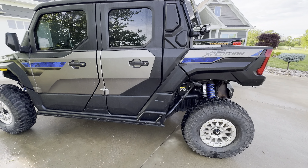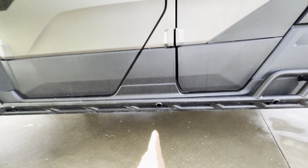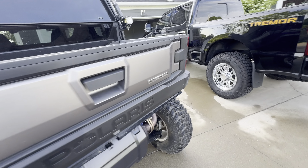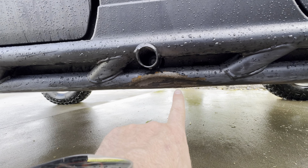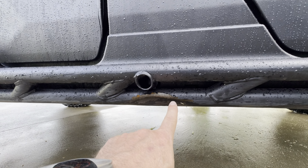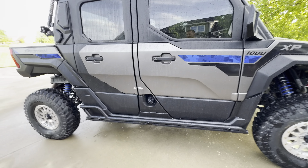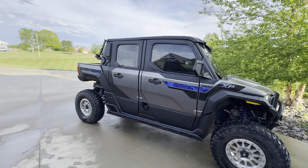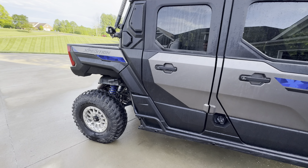I would highly recommend getting rock sliders. These are the factory ones, and you can see right here — look at this big dent I've already put in it. That would have gone into my plastic. They've saved me time and time again. They do clunk when you hit something, but as far as being functional, the factory Polaris rock sliders work really well.